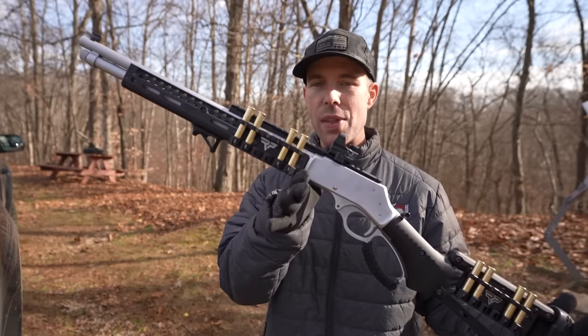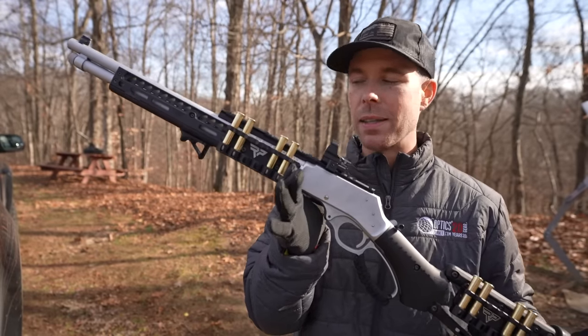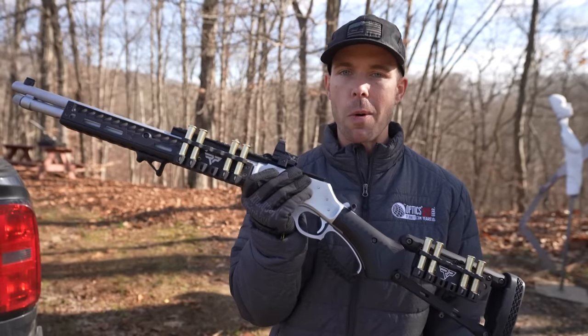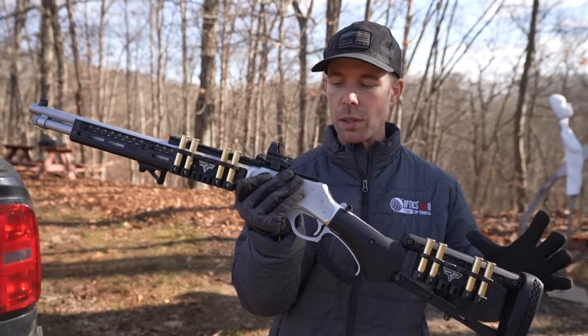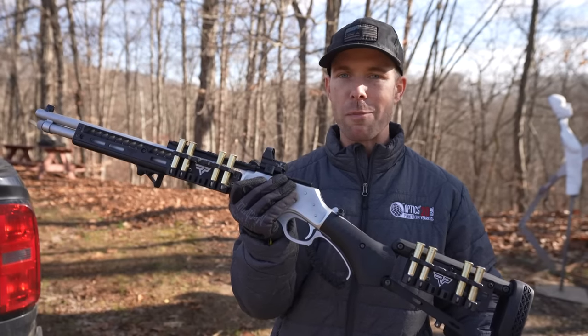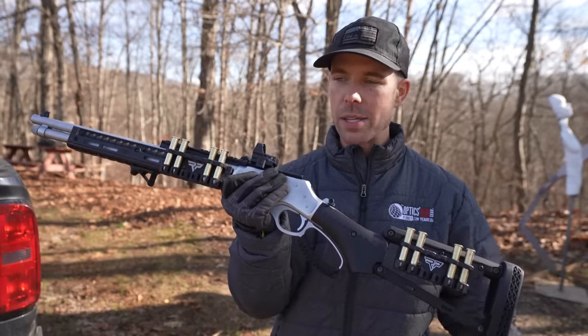As anyone with an Instagram account is well aware, over the last few years tactical lever actions have become extremely popular, and a while back we got in the game with this bad boy — the Henry Allweather Lever Action 45-70. You guys have seen this rifle on the channel quite a bit. It is probably my favorite looking rifle I've ever owned in my life, but there's one upgrade I've been holding out on and we finally just completed it.